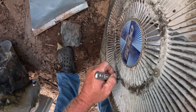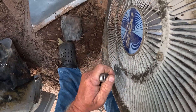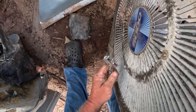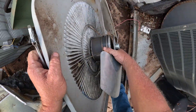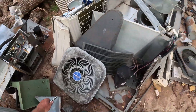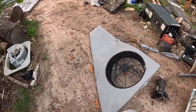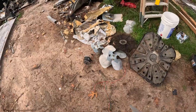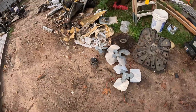A little at a time, a little at a time. And I'll drill them rivets out.